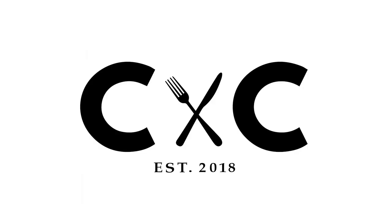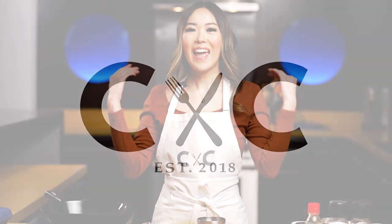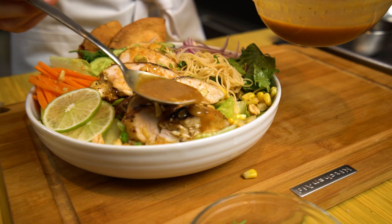New year, new me, let's go. Hey everyone, welcome to today's episode of Cooking with Chow. Happy new year. We are going to kick off the new year with a delicious, healthy Bangkok Buddha bowl.